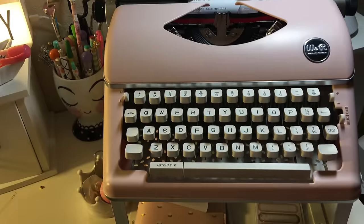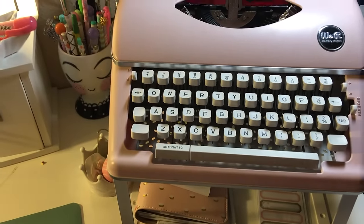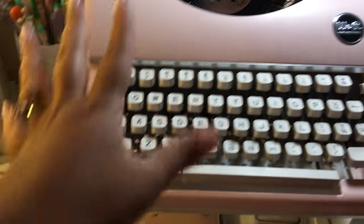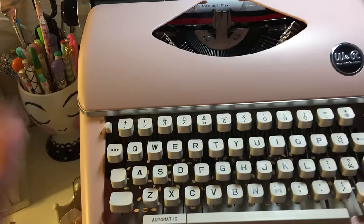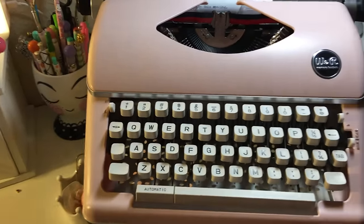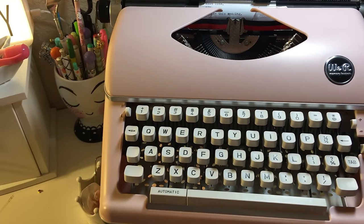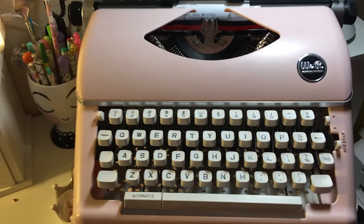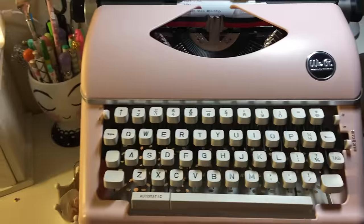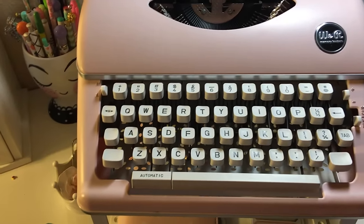If you want it, it's worth it. It's going to take some getting used to. I'm pretty sure if you're looking at buying a typewriter, you've probably already used one. But if this would be your first time, I just want to say it is not like a keyboard, not like a tablet, not like a Mac.